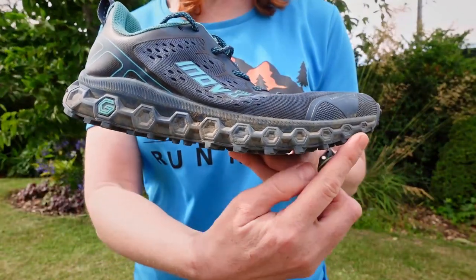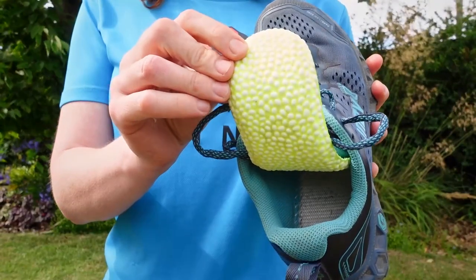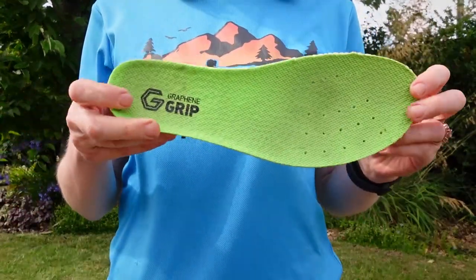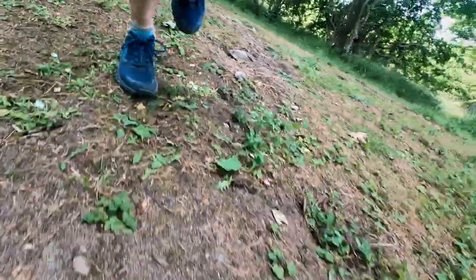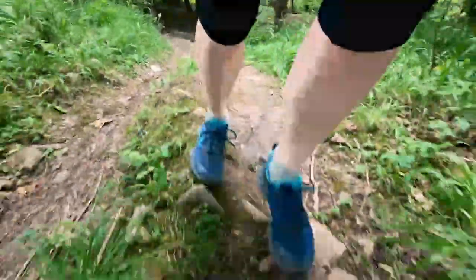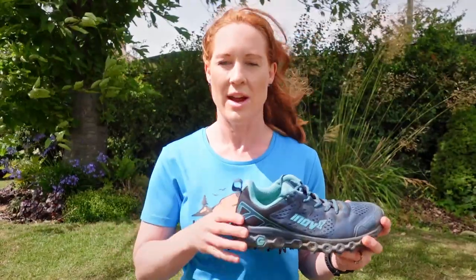The drop is 8mm and the cushioning is Inov-8's G-Fly foam, which provides a nice level of bounce without stopping your feet feeling and responding quickly to the terrain underfoot. The new Boomerang footbed is awesome — it's got these little TPU beads inside that compress and spring back, with Inov-8 saying 40% more energy return than standard footbeds. I don't have a lab so I can't verify that figure, but it does help the Parklaw feel really bouncy. The ride feels comfy, responsive and bouncy, but not overly propulsive. This shoe doesn't get in the way of your foot's natural movement — it just pads and protects it nicely. Inov-8 have achieved a really nice balance of protective padding and trail feel with this shoe.